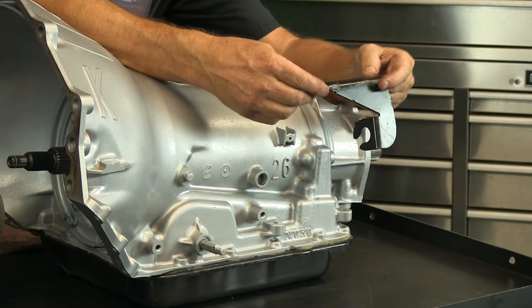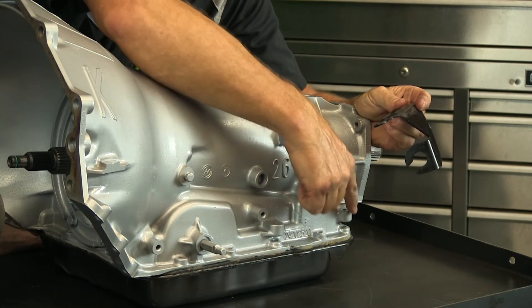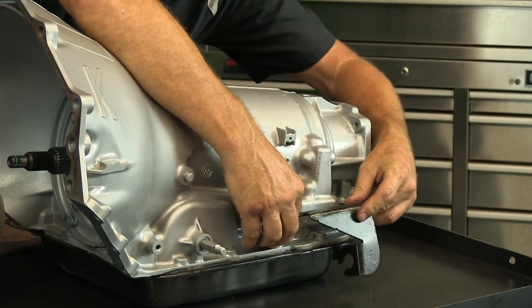To accommodate this bracket, they actually added shift bosses — additional castings on the case itself to allow this bracket to bolt on.